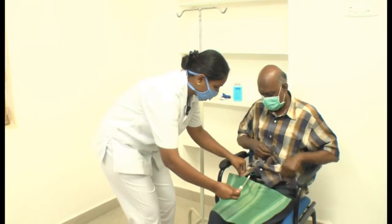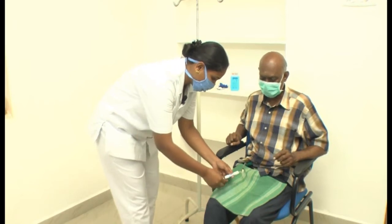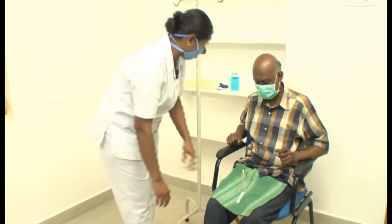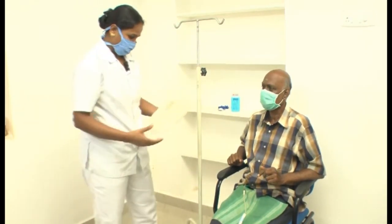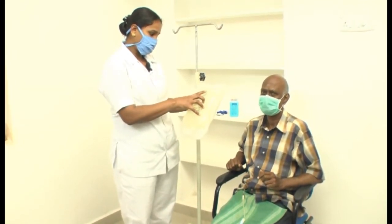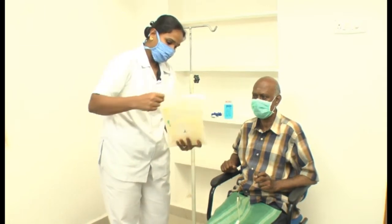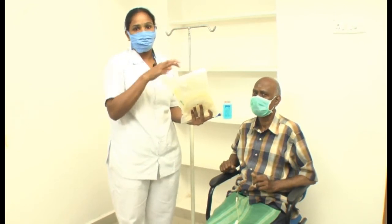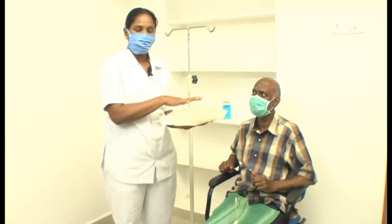This is the catheter. This is a transfer set — in this we have one mini cap. Every time, a new cap only we have to put in. This is the solution bag — peritoneal dialysis solution, 2000 ml, 2.5% dextrose. We have to check the cleanliness of the bag and the expiry date.